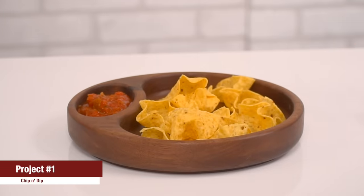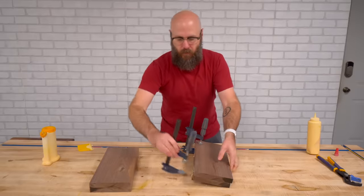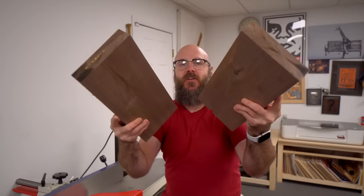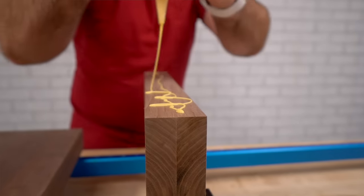For this first one, I'm going to use this piece of walnut from my friends at Kencraft. We're going to chop it up over at the miter saw, glue it up. We're going to double the thickness and double the width. Now that each half is glued up, I'm going to joint one side on each one so we can glue them together.